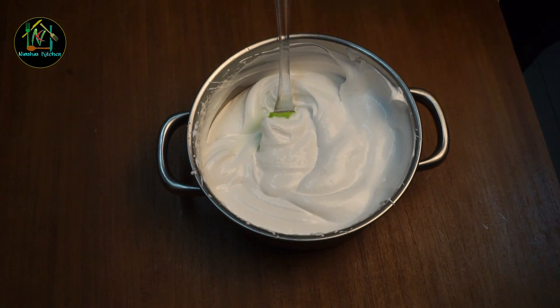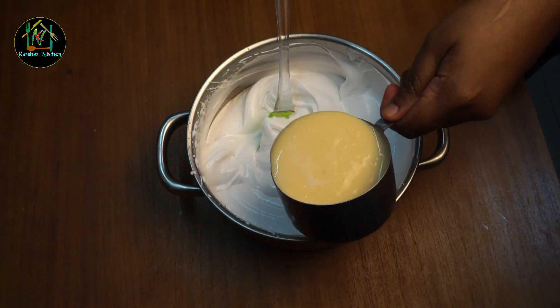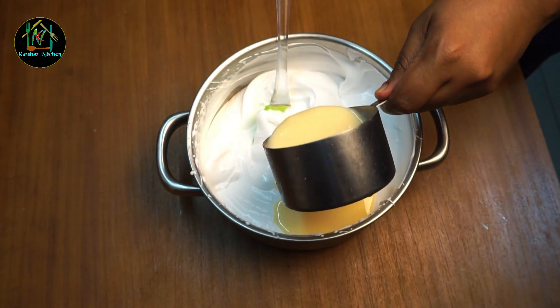I'm going to add condensed milk. I'm going to add a cup of condensed milk — homemade condensed milk. I'm going to add a video about condensed milk.